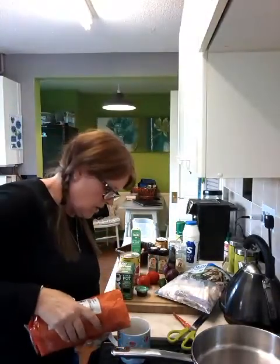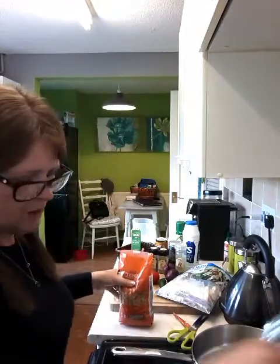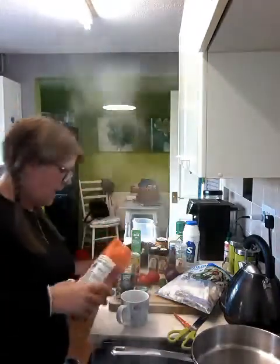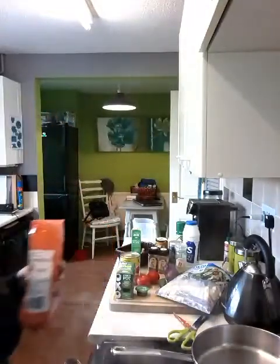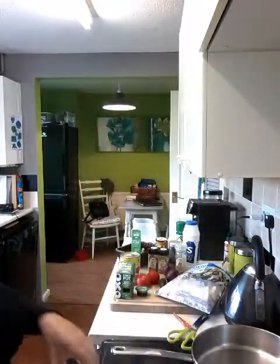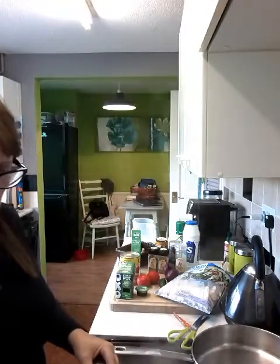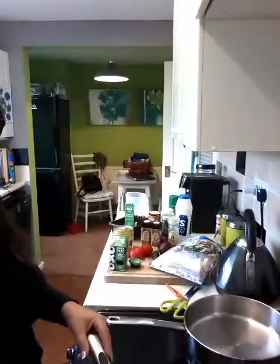I normally do a cup for Jason, but I won't eat a full cup of rice to be honest. So there's one cup of rice, and then I'm going to do another cup because I'm doing it for Kimmy and for me — I'll have half and she'll have the other half. I'm just going to add a little bit more water, give that one stir, then put the lid on — one that doesn't have a hole in it.